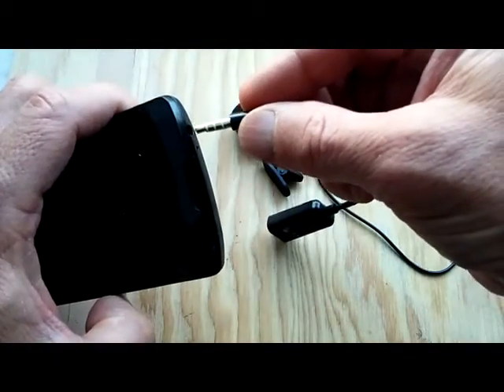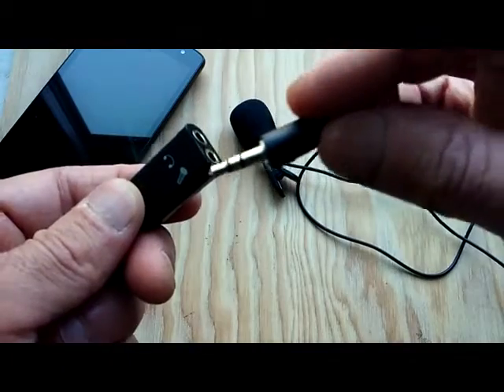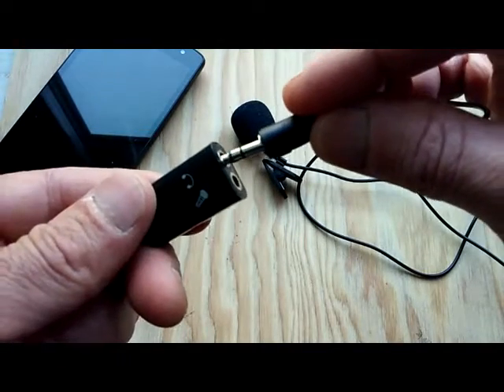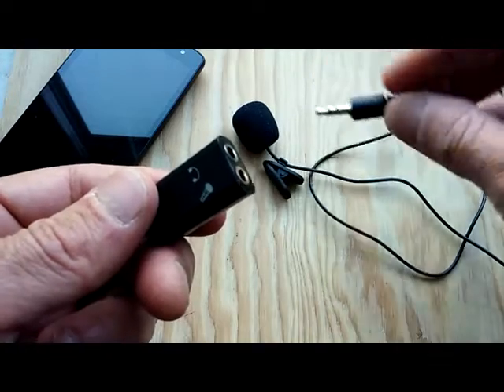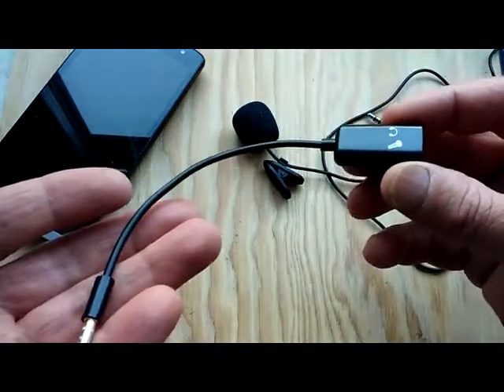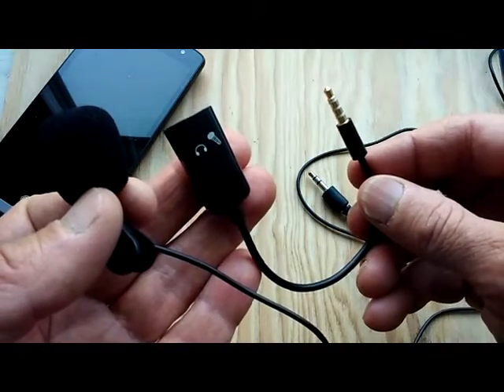What you're going to do is plug this end into your phone and then plug the lavalier mic into the mic icon input on the adapter. What's cool about this — it's very versatile. You can plug your earpiece in there as well to monitor as you're recording. Very easy to find these on eBay and really cheap.